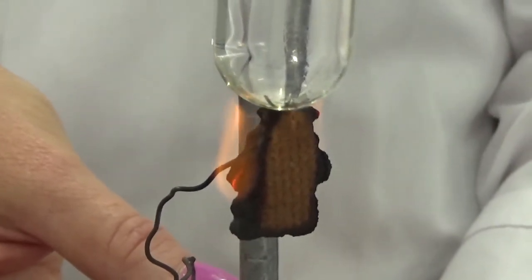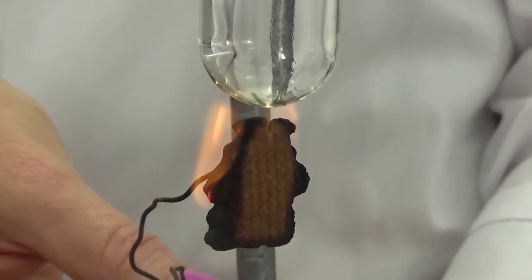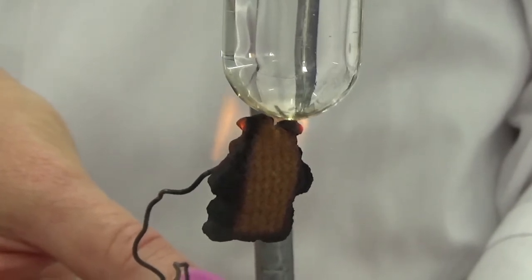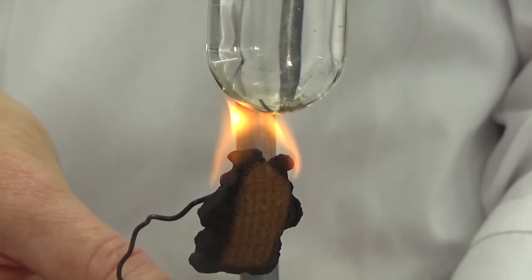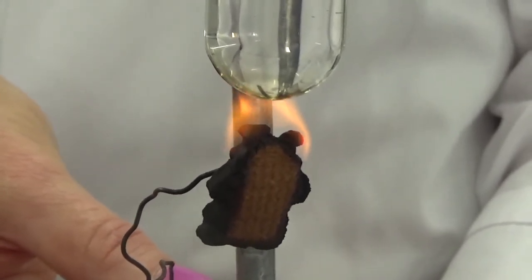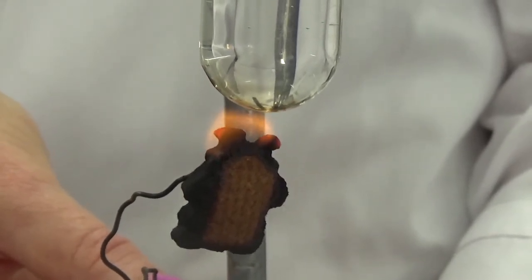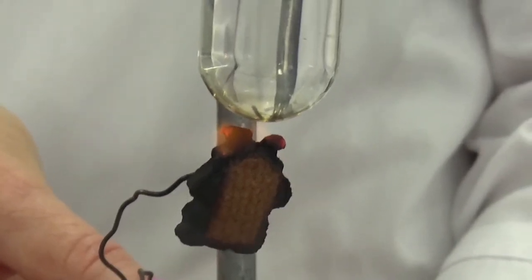It's burning for a long time. What do you think that might mean about the amount of energy in a tiny teddy? Still burning — that is a lot of energy, isn't it? He's just going and going and going. He's turning really black too.